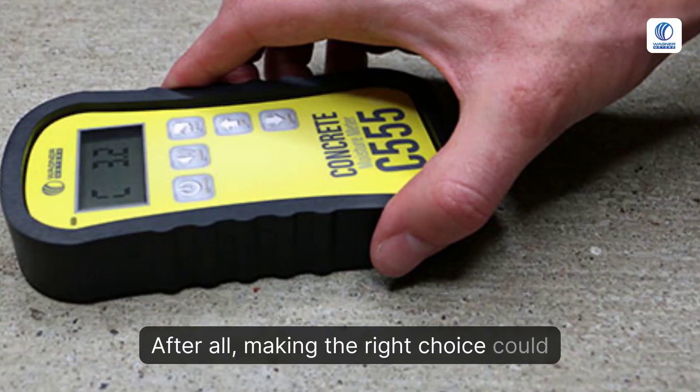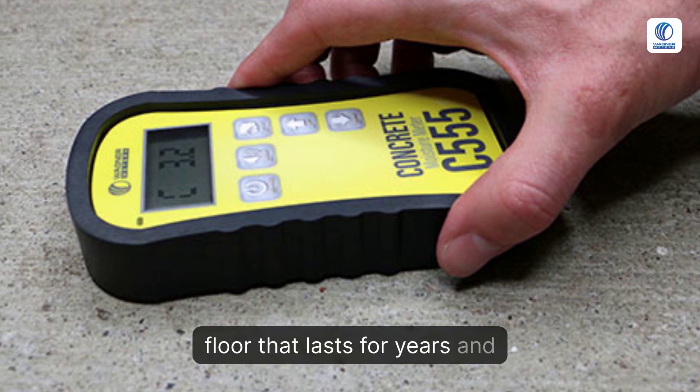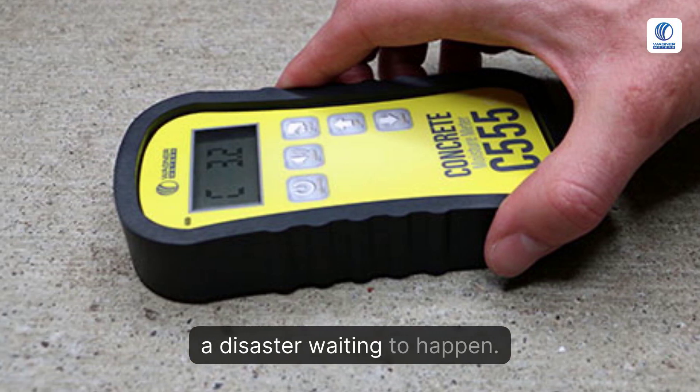After all, making the right choice could mean the difference between a durable floor that lasts for years and a disaster waiting to happen.